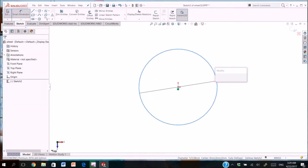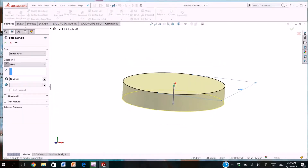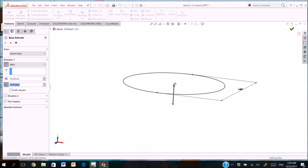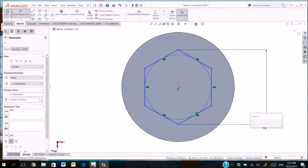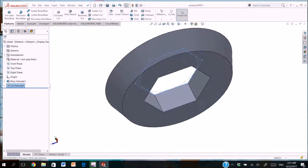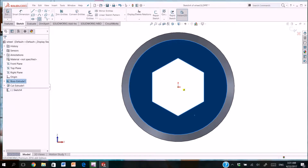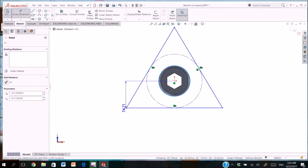Now we will draw the wheel of the gate bulb. We draw the circle and we extrude it. We will extrude the center of the circle with an extrude cut. Then adding a sketch to the bottom of the circle.